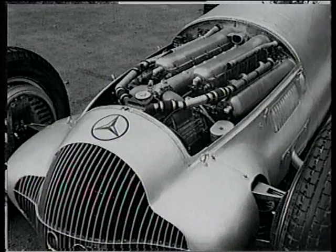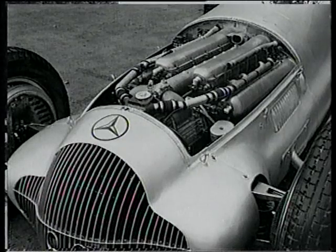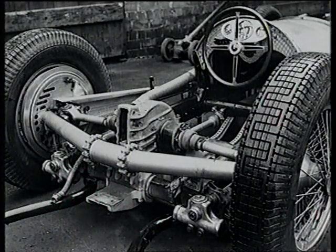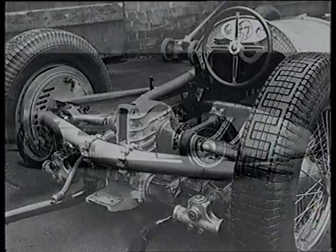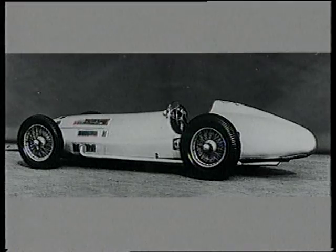Mercedes are quick to produce their new car, the W154, a shorter version of the W125 chassis which is powered by a supercharged 3-litre V12 producing 450 brake horsepower at 8,000 rpm. The De Dion rear axle is retained, but by setting the engine at an angle to the chassis, Rudolf Ullenhaal and the Mercedes engineers are able to run the prop shaft beside the driver, making the W154 much lower than its predecessors.